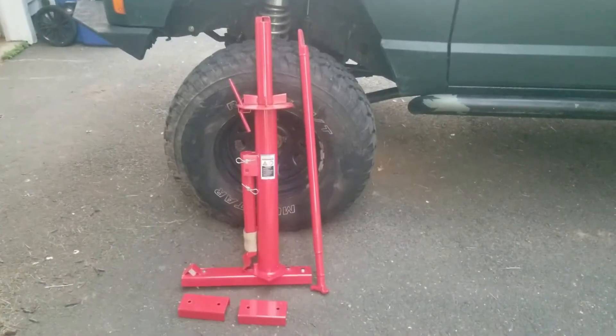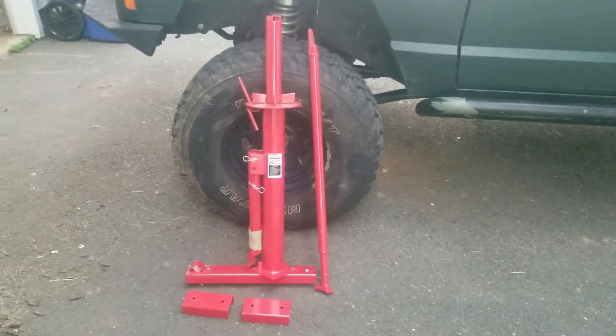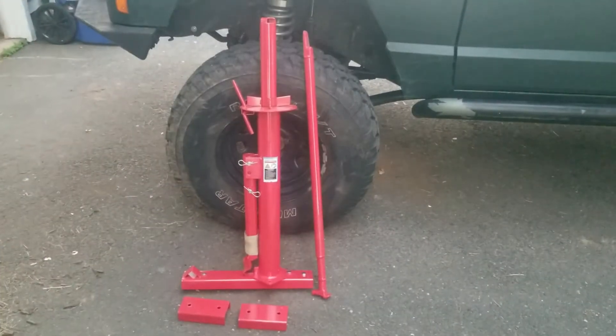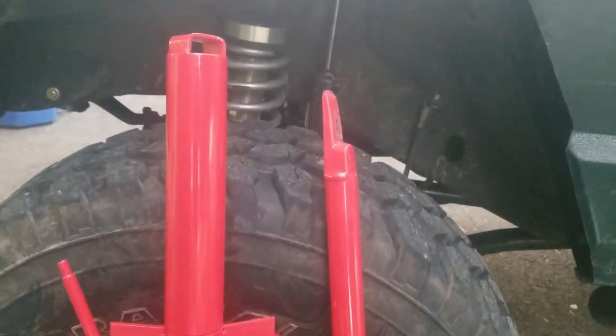This is what comes in the kit. You have the two support feet, the main unit, and then the bar — the mounting bar. The top end right there is what I use the most.